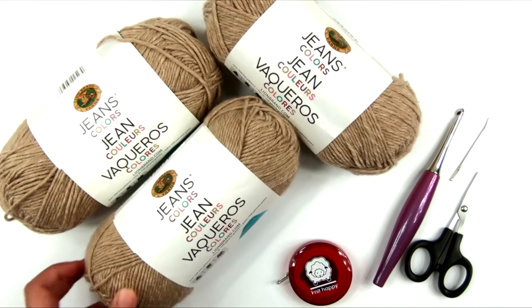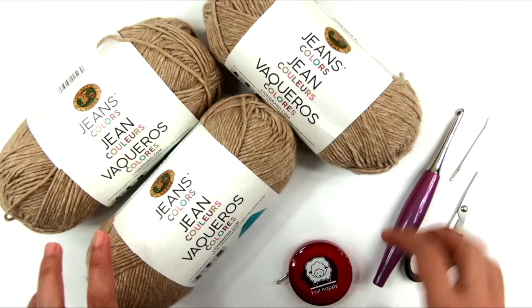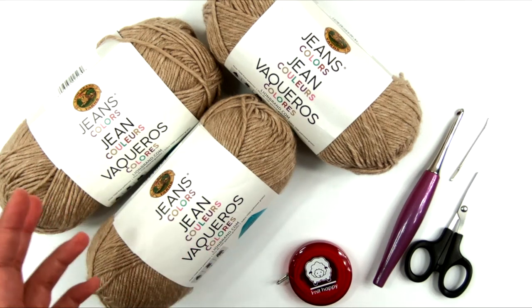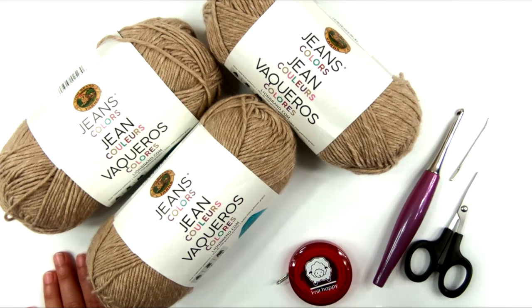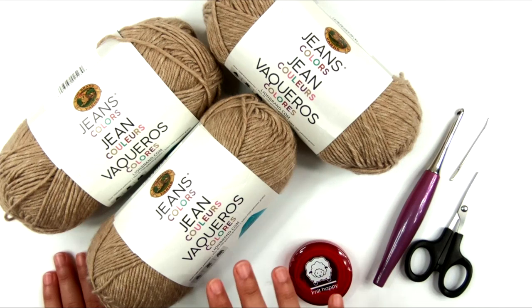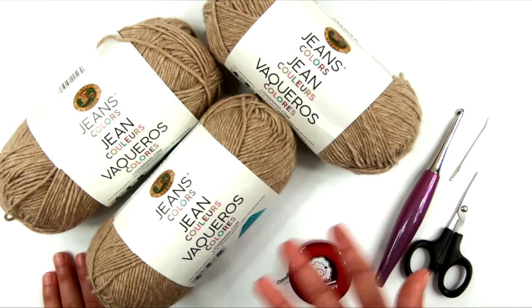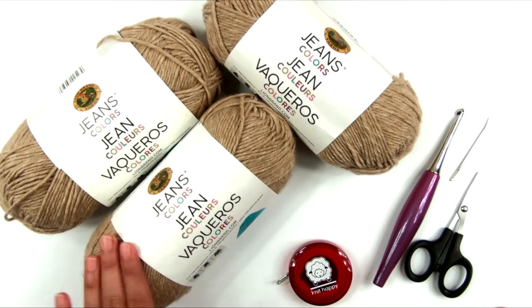This yarn is super soft with very little fuzz, but it still has a very soft, plushy feel. Because it doesn't have much fuzz, it's summer friendly and allows the fabric to breathe. We're also going to be working at a loose gauge, loose enough to let air pass through. This yarn is number four worsted weight, 100% acrylic. I'm using three skeins in the colorway called Khaki.